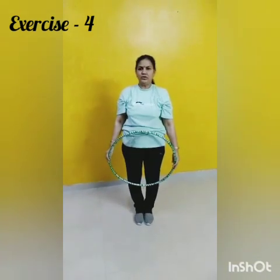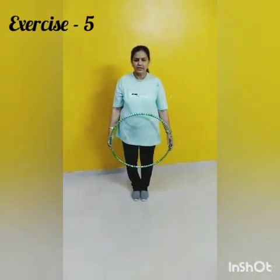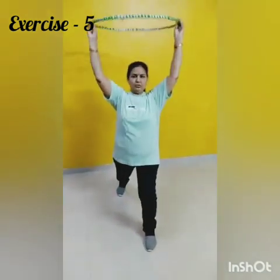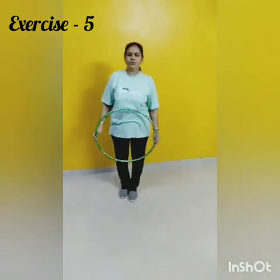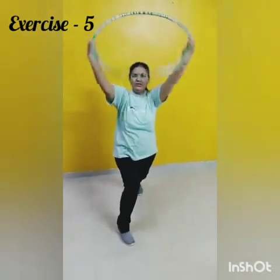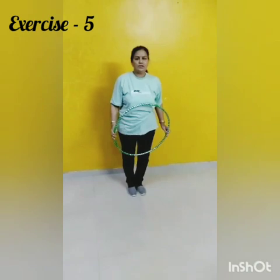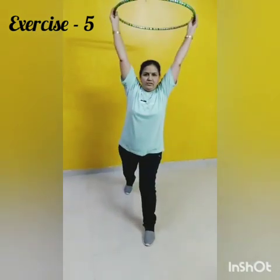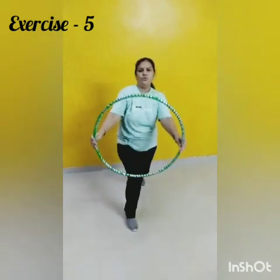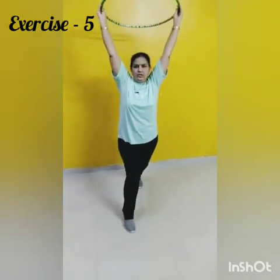Change. Now once again repeat. 1, 2, 3, 4, 5, 6, 7, 8, 8, 8, 7, 6, 5, 4, 3. Next.